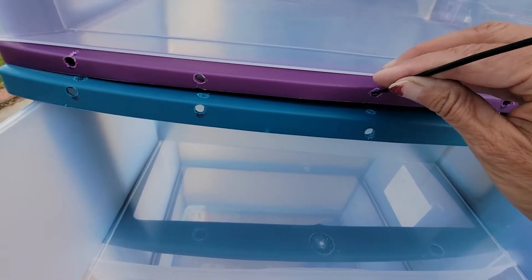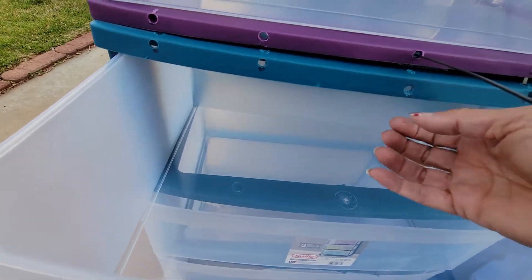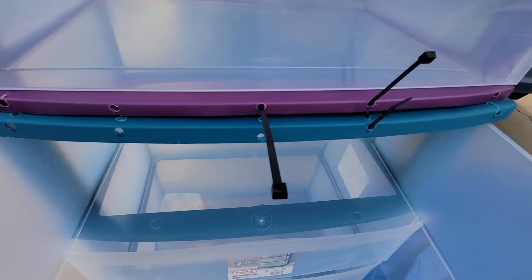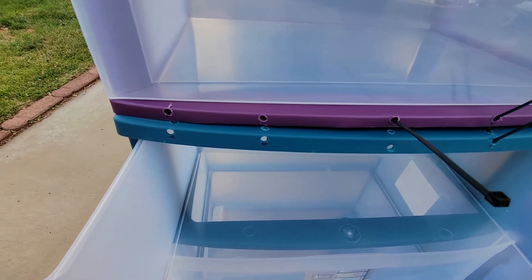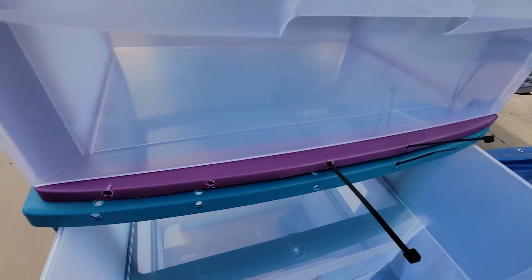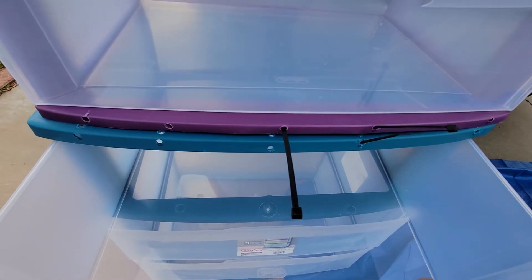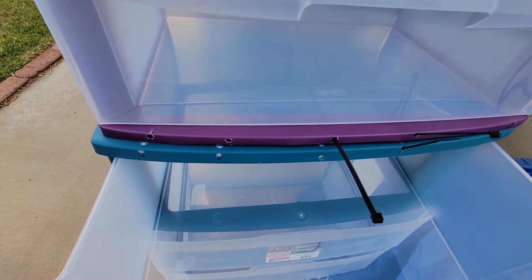So what I'll do is I will loosely go around and fish my zip ties all the way through. When I have my zip ties all the way through on all four corners — because we're only loosely doing this — then and only then will I go ahead and zip them, cinch them tight, and then cut them all off.